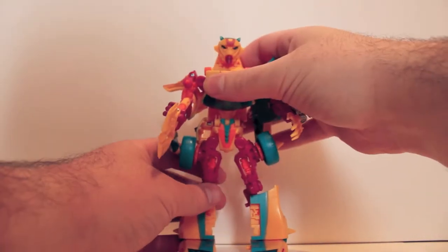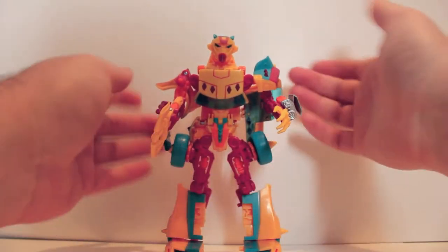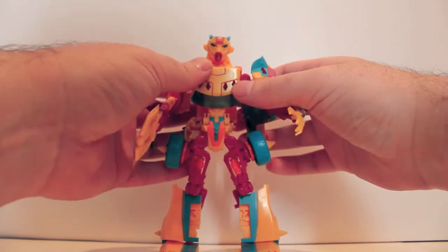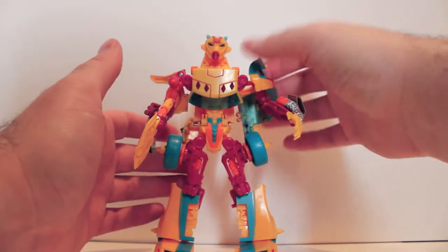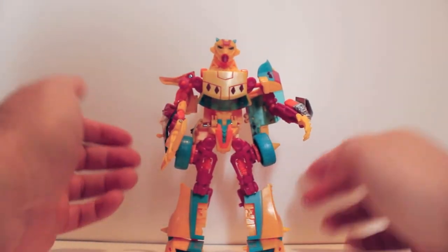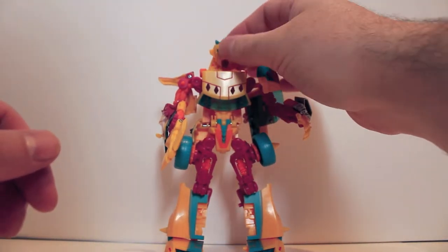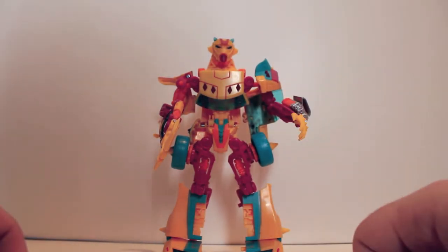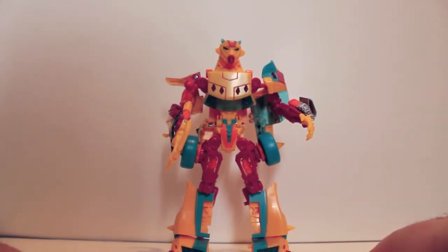Out of the first three subscription figures we've gotten — even though we should be almost done with them by now — this is my least favorite. But he's not a bad figure overall. I don't know how much I dig him as Circuit. I don't think there's anything wrong with the color scheme; I just think they could have probably picked a better base figure to use for Circuit. He's not terrible, but it is a little funky for Circuit. They can only use certain molds, but I still think they could have figured something out a little better.